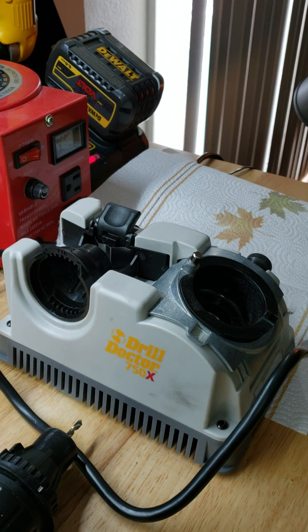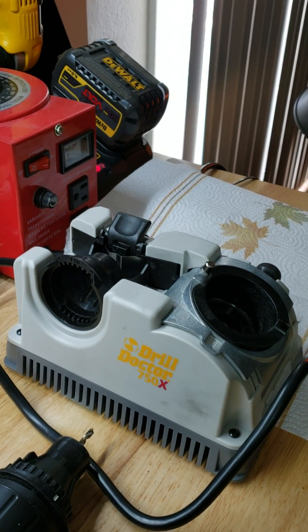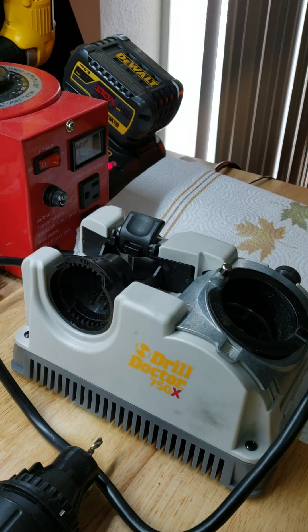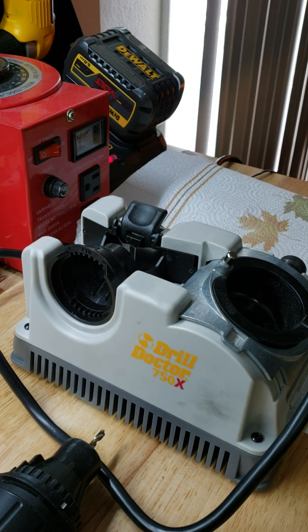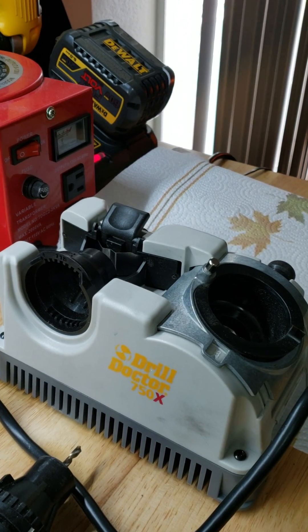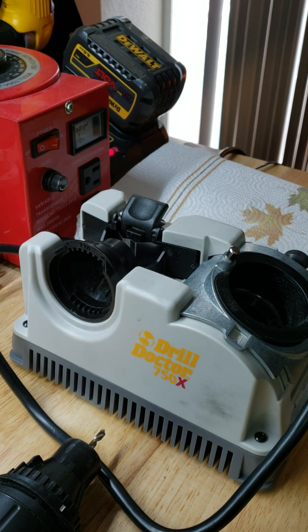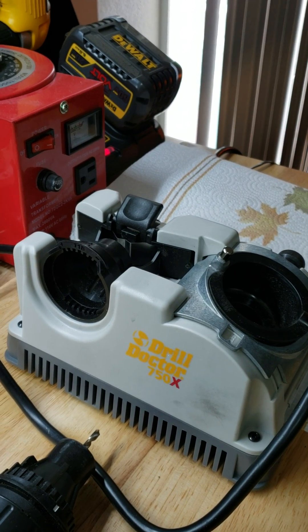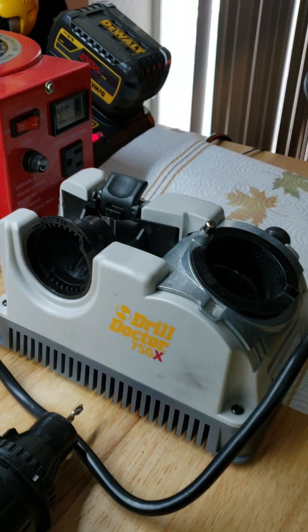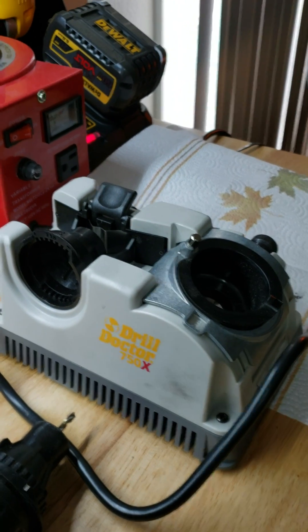Hey guys, Vermont Prepper here. I wanted to go over how to sharpen drills using the Drill Doctor 750X. They have a couple of models — the 500 and the 750X. The difference is that the 750X sharpens up to 5/8 or 3/4 inch where the other one does not; I think you need an extra attachment for it. In any event, I got the 750X. I just got it in and I was sharpening the drills wrong.